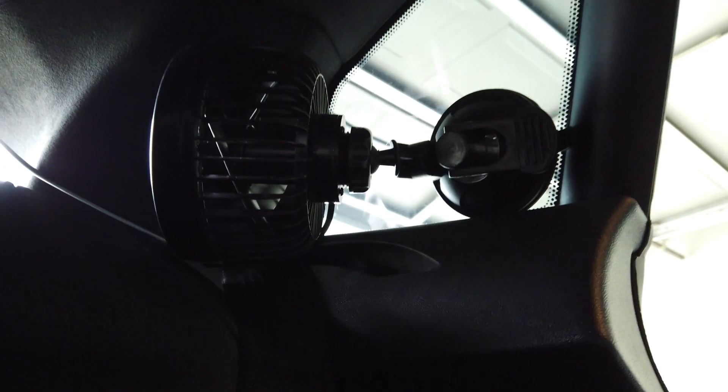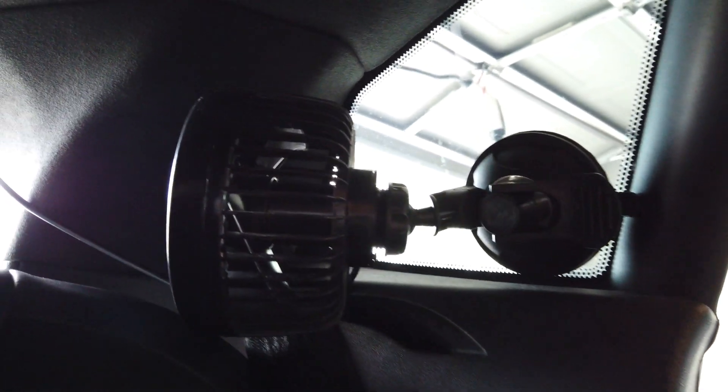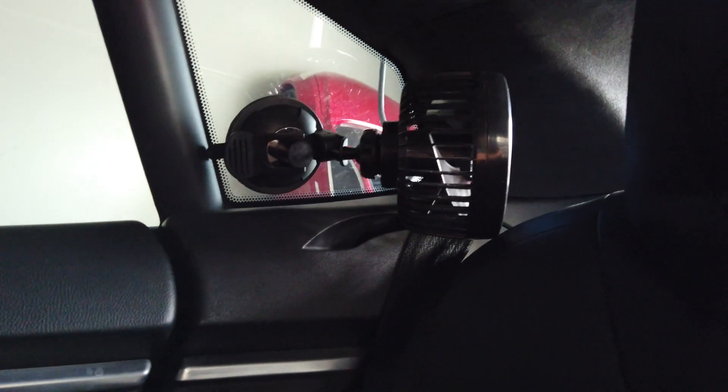I have everything put back together and it works — it makes me so happy. All the plastic work is put back together and looks great. You can't even tell I did anything, and that's the goal. The fan fits there really well, suctioned to the window and pointing through the opening. The wire goes around the corner and on the other side of the car, here's the other fan.